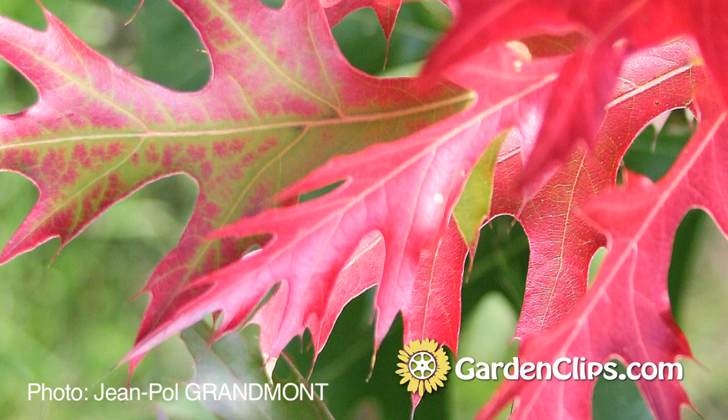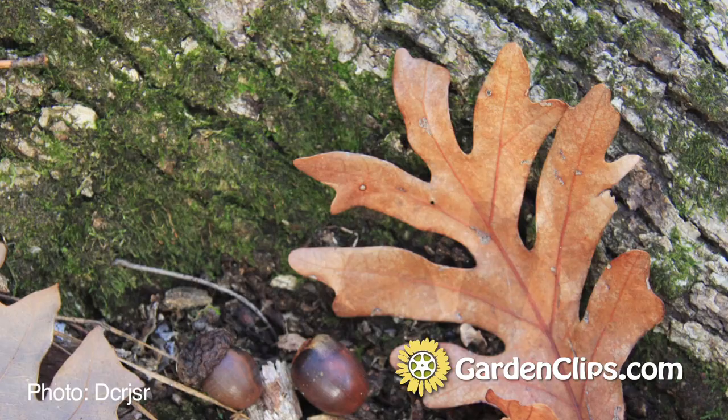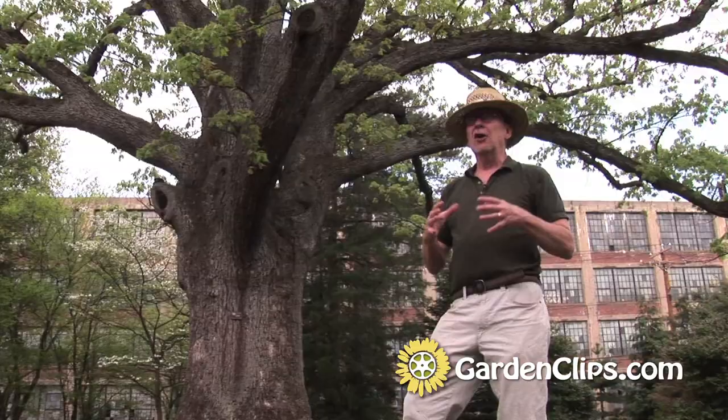The Red Oak group also tends to have a redder fall color, while White Oaks tend to have a yellow to bronze fall color.